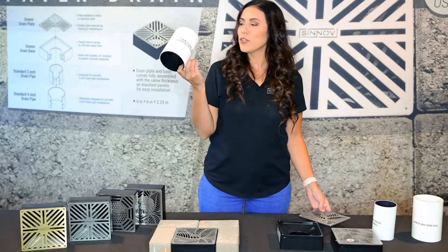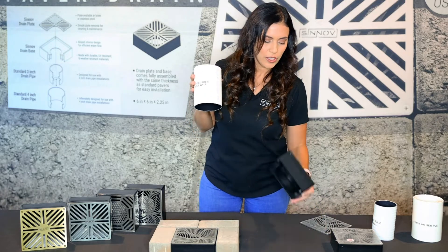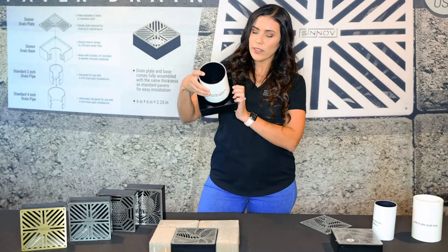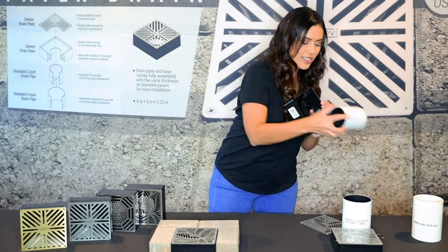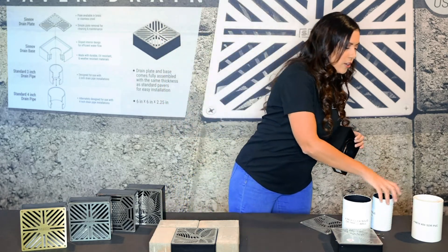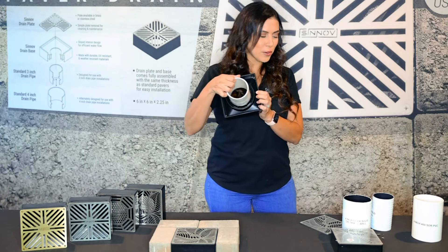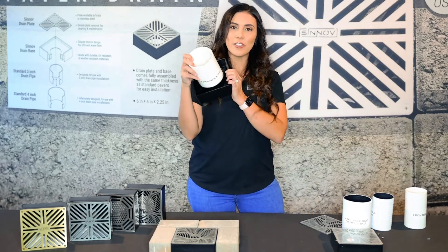Another great thing — you don't have to worry about using adapters when connecting a pipe. These can be used with three inch or four inch pipes, including COEX solid or triple wall pipe, and this just easily fits in there with no adapter needed. This is a four inch pipe, and the same goes for a three inch pipe. You can also use them with our 300 STR PVC pipe — three inch — which also fits in perfectly, as well as our four inch STR 400 pipe, which also fits in perfectly.